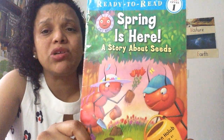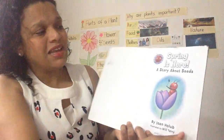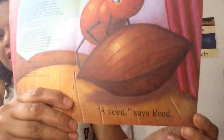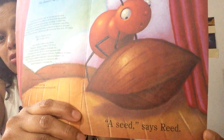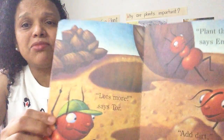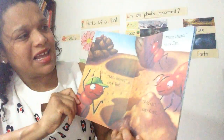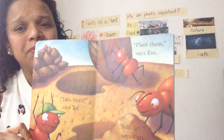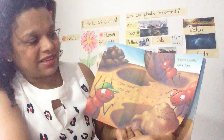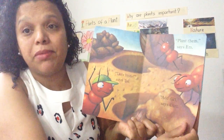Spring is Here, a story about seeds. A seed, says Reed. Oh, this is a big seed. Lots more, says Thor. Plant them, says Em. Add dirt, says Kurt. So, seeds need to be in the soil for them to become a plant.